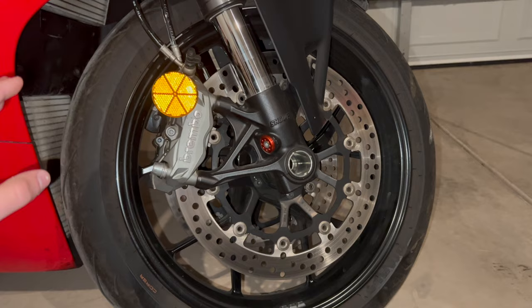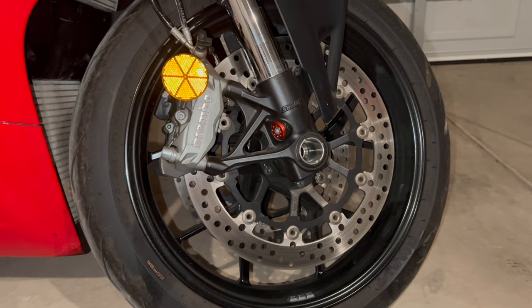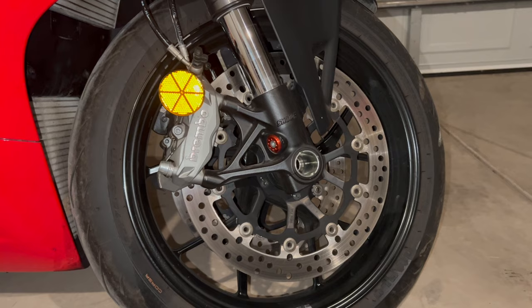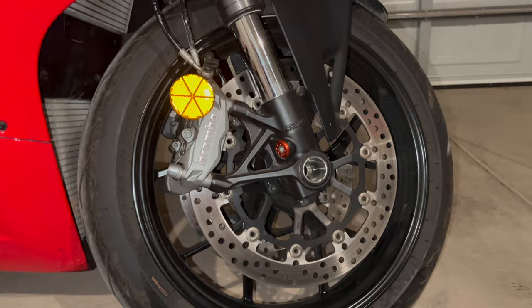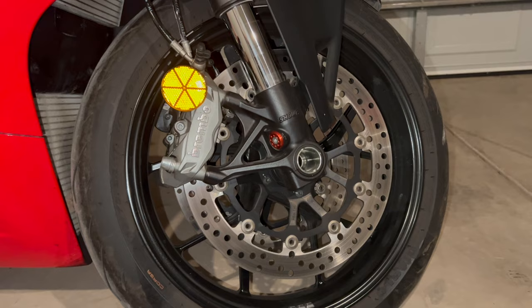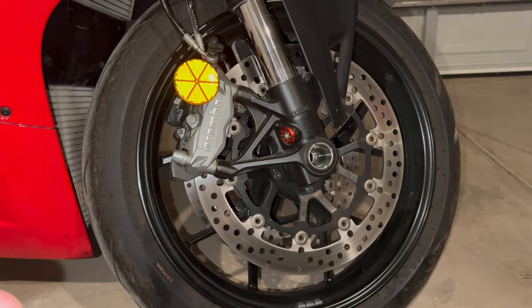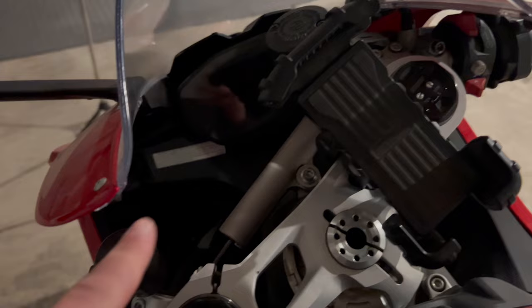The bike comes standard with Pirelli Rosso Corsa 2 tires. What's nice about those is they warm up really quickly — you can take sharp turns with confidence and still have comfort. I've never had a problem with them, though I don't do track days; I just love to ride. The same goes for the Brembo triple disc hydraulic brakes. A lot of people say they don't have enough bite, but I actually find that forgiving — I've had bikes where there's too much bite and I nearly flip. Overall it's a great tire and brake package.